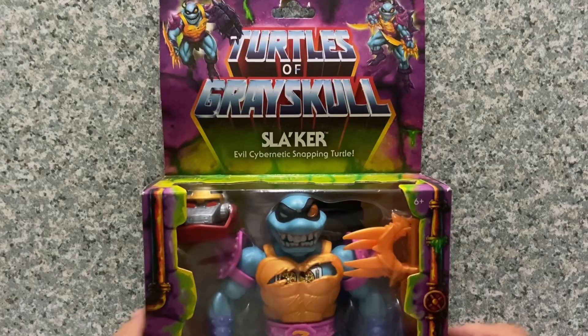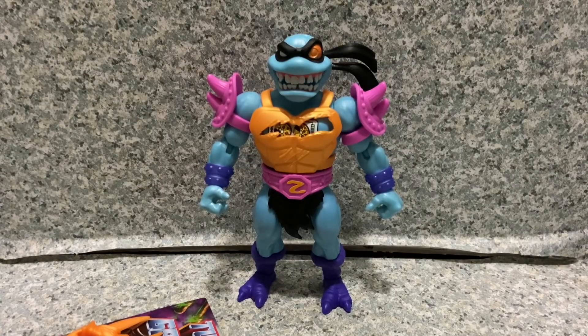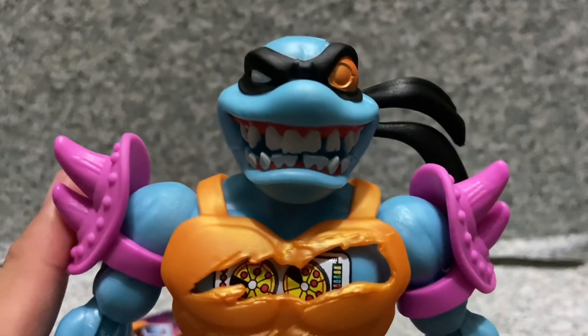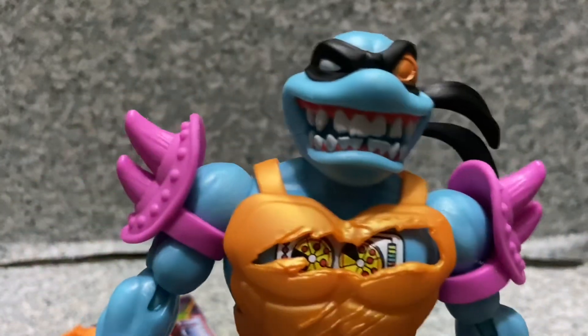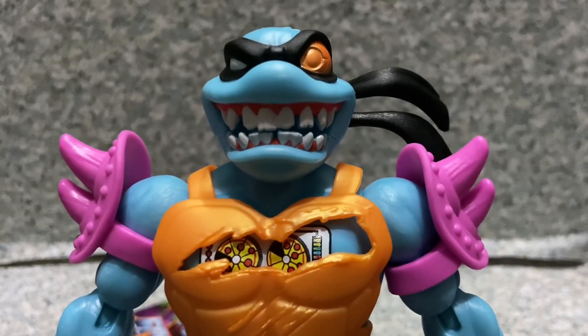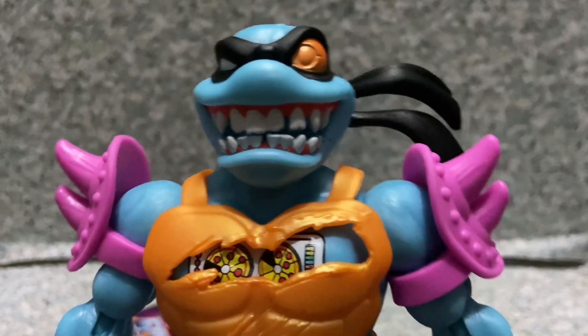Let's take Slager out of the package. Here he is out of the package — let's take a closer look. Take a look at the head sculpt here. They did a really great job with this head sculpt. Even though this is supposed to be a mixture of Slash and Faker, the bio reads that this is actually Faker with Slash's design.